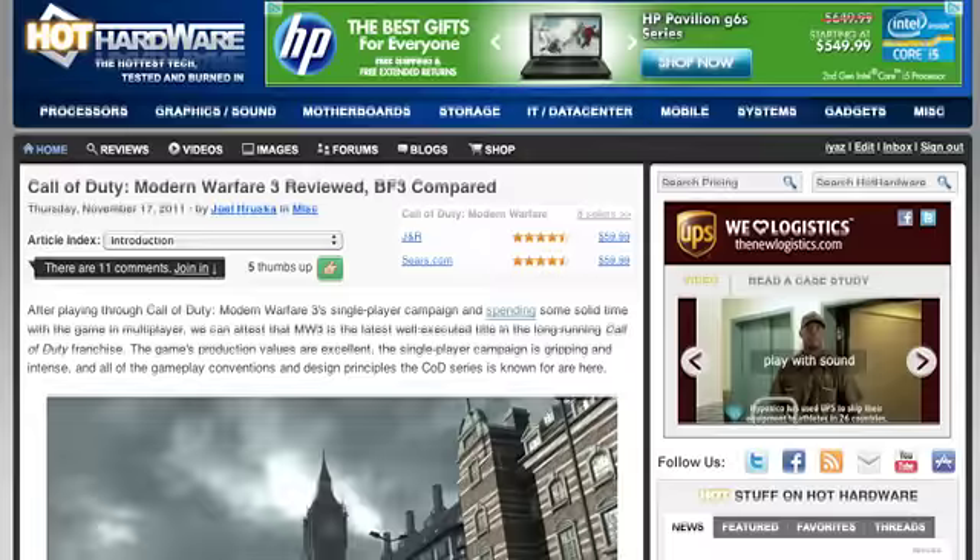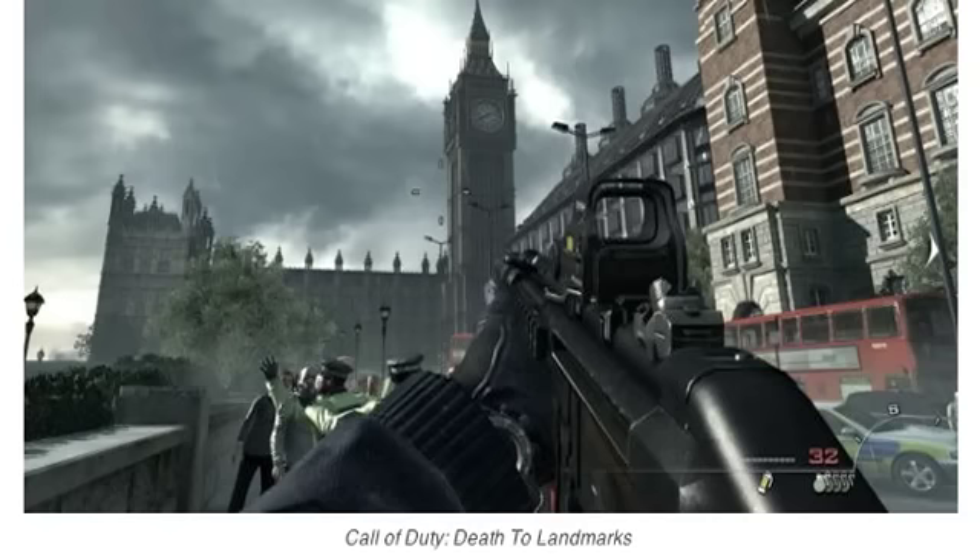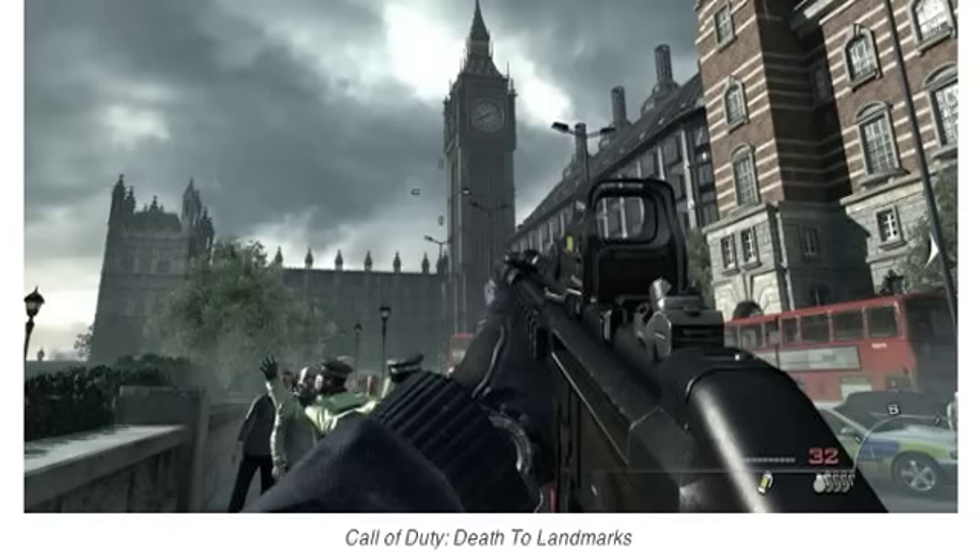Call of Duty: Modern Warfare 3 dropped, and you guys reviewed it. Of course, it's going to draw comparisons right away to Battlefield 3, which dropped weeks earlier. Dave, what was Hot Hardware's impression of Modern Warfare 3?